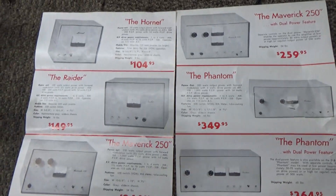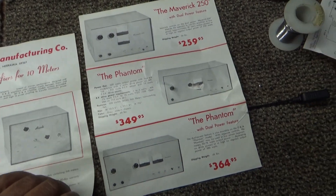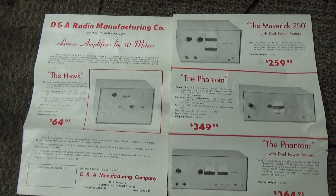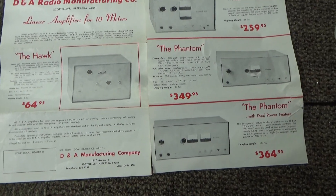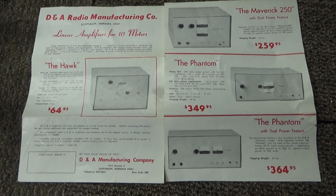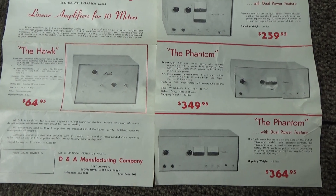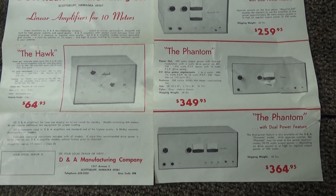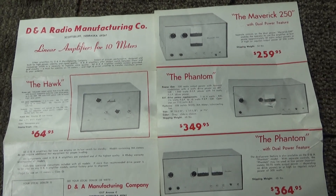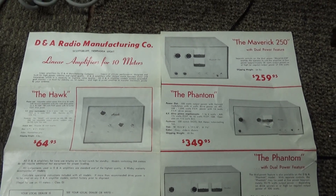That's going to be it for these old flyers I found on the DNA amps. I don't have anything on the DNA Warrior, but I did pick up a Warrior RF deck. I already have a homemade four-transformer power supply that I use on a Mako KW, and I plan on playing with the Warrior when I get to it — so hopefully that'll be up and coming. Alright, that's it for DNA flyers today, bye.